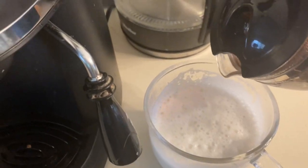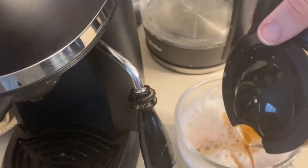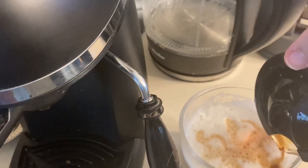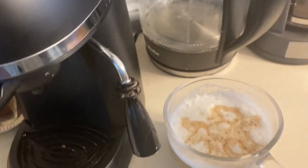Now for my personal favorite part — you get to make your own little design with the frothed milk. You guys can try to guess what this is. I don't know what I was trying to make. I tried to make a leaf and then it just didn't work out, so I just kept playing with it. But this is all optional — it's kind of fun to see what different designs you can make with the espresso on top of the frothed milk.